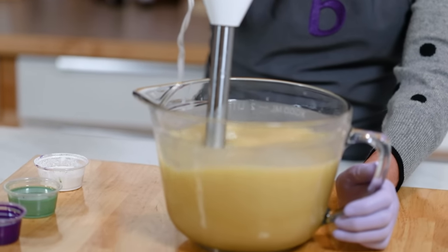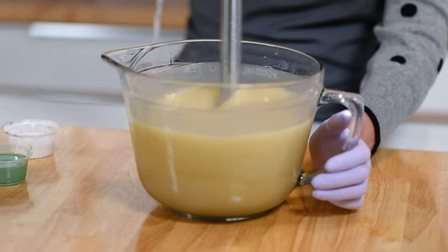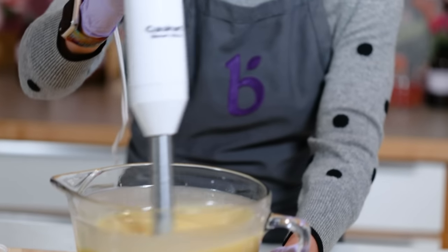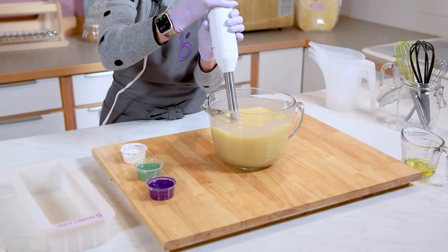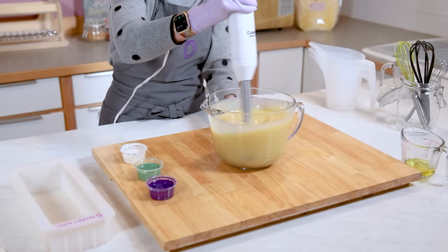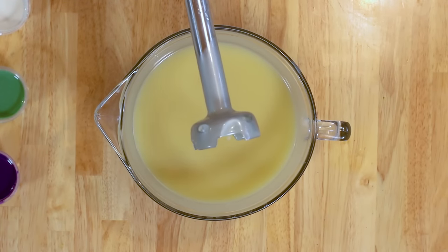I always like to also look at the color — that's a little more advanced — but soap that isn't fully traced is just a little more yellow than soap that is fully traced.